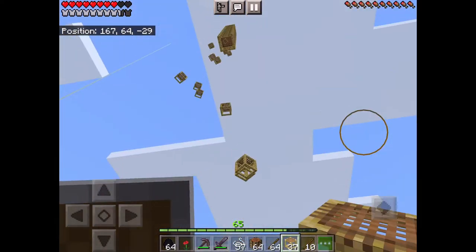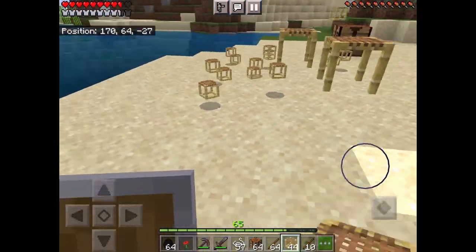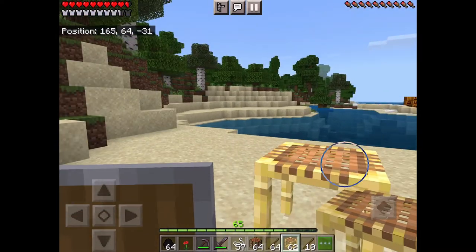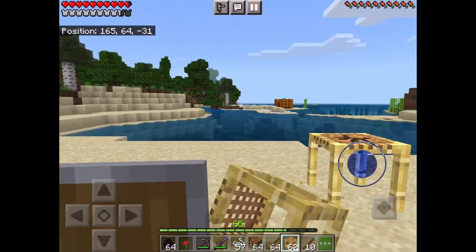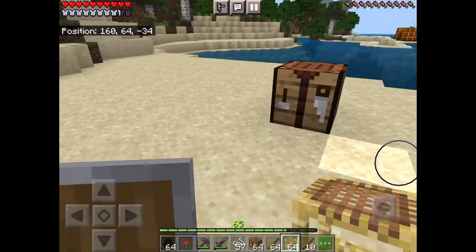You can just break the bottom block and everything breaks — so you don't have to break every block one by one going downwards. These are like better than stairs depending on what you're doing, but they're really useful for building.